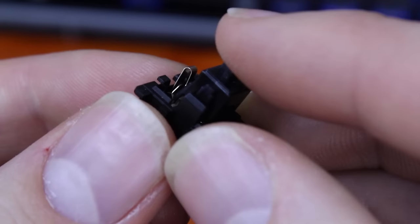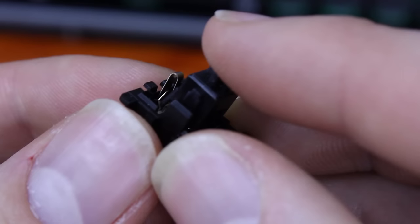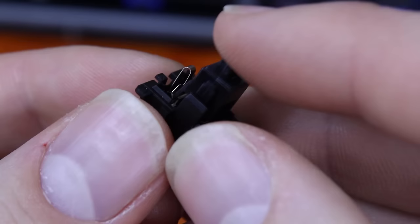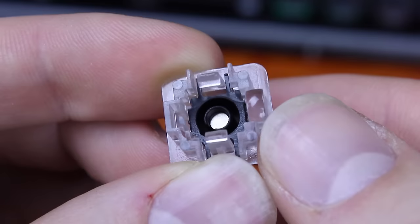Fifth, because they're contactless, they have the potential to be much smoother. In traditional switch designs like Cherry MX and Alps, the slider rubs against metal contacts which causes them to close, registering a key press. This rubbing causes friction and can result in a scratchy, unpleasant key feel. Because Hall Effect switches are contactless, there's no need for any rubbing, so the switches can be made to feel much smoother.